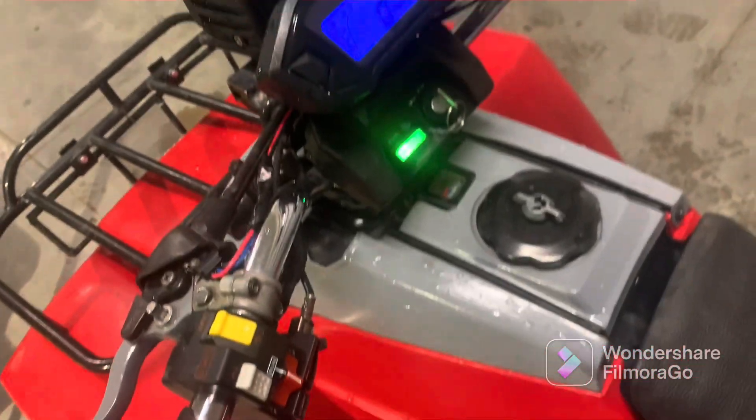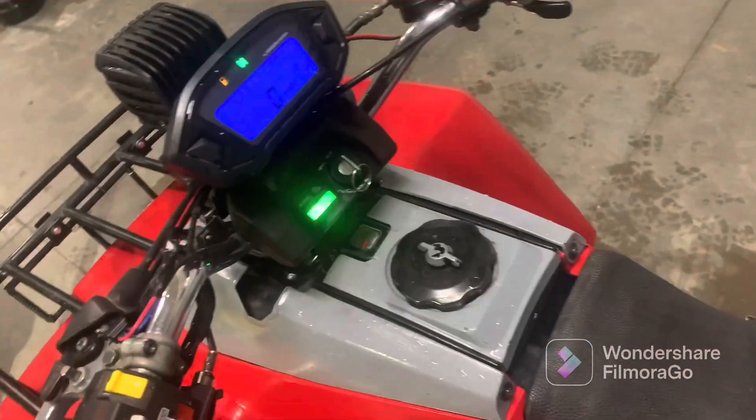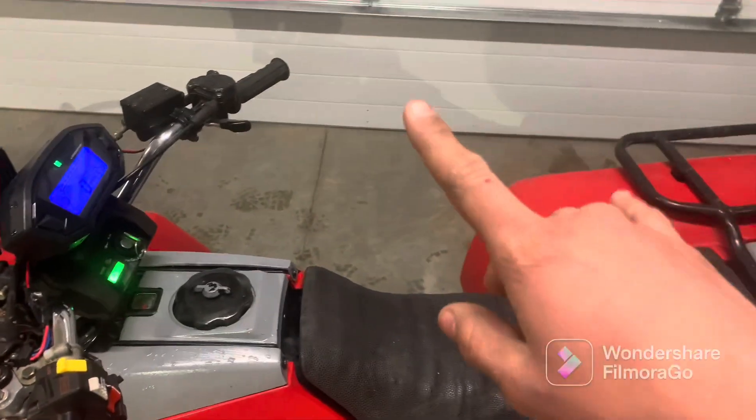Those are definitely going to fall off on an ATV because of the abuse that they get. But the magnets have been holding up — they've done a great job. Catch you guys in part four. Peace.